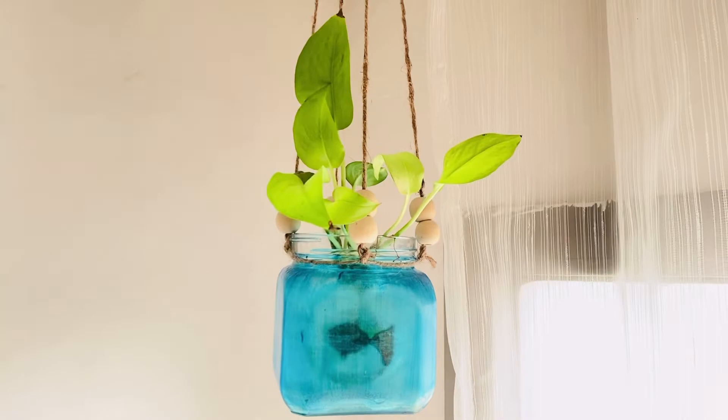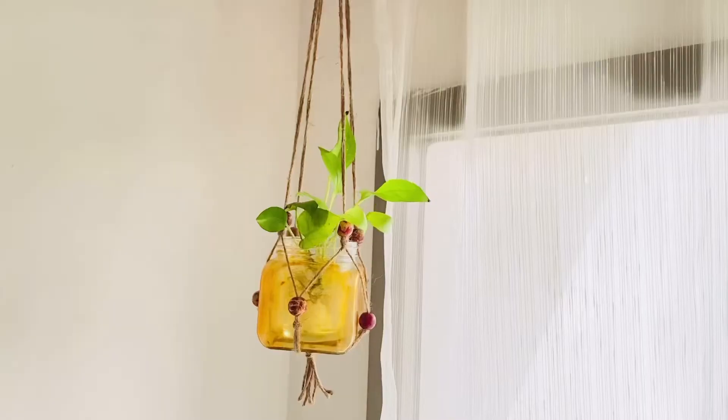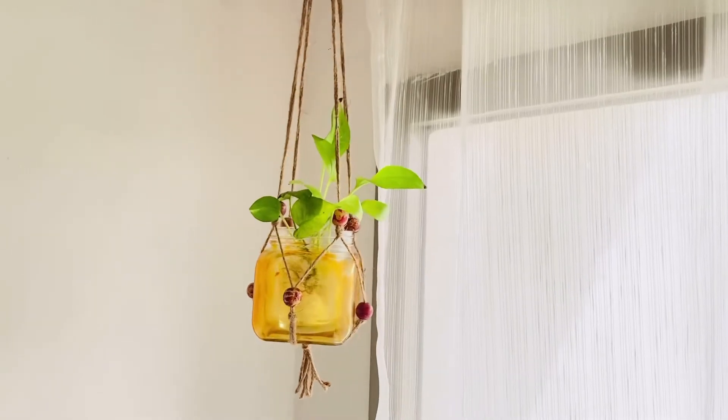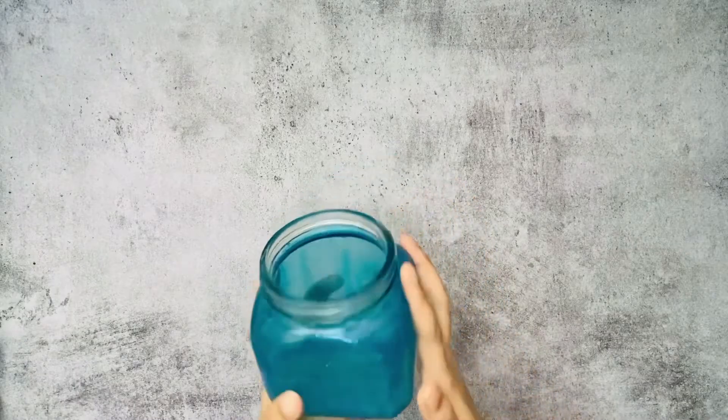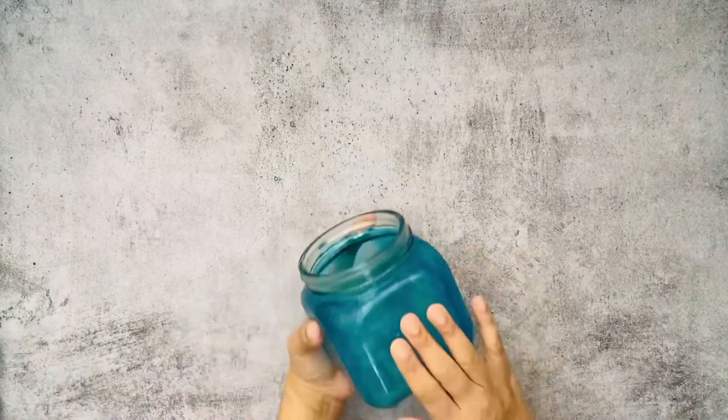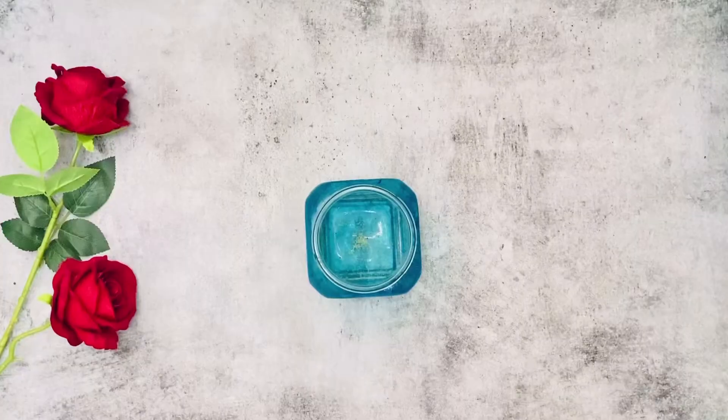We will cut and cut. We will take a look at these plants and these plant hangers. I have to put them in a glass bottle.